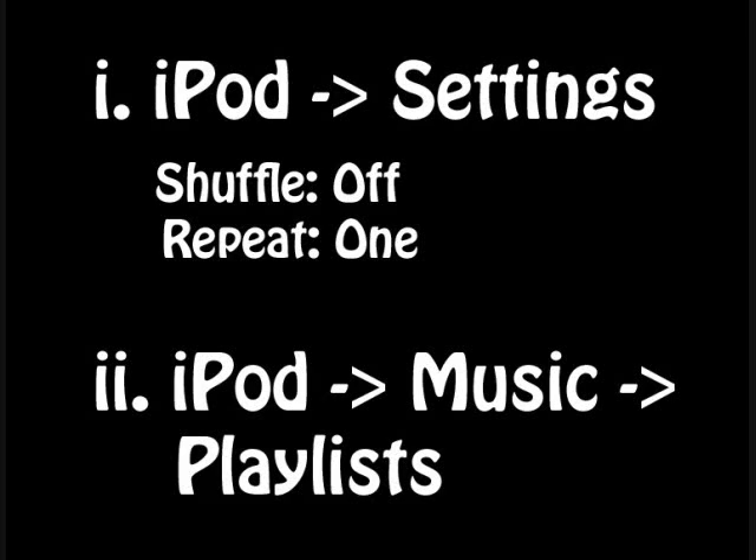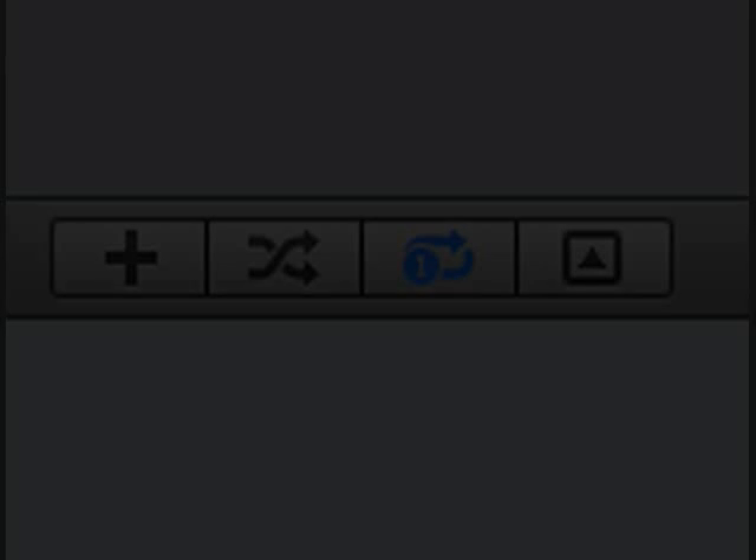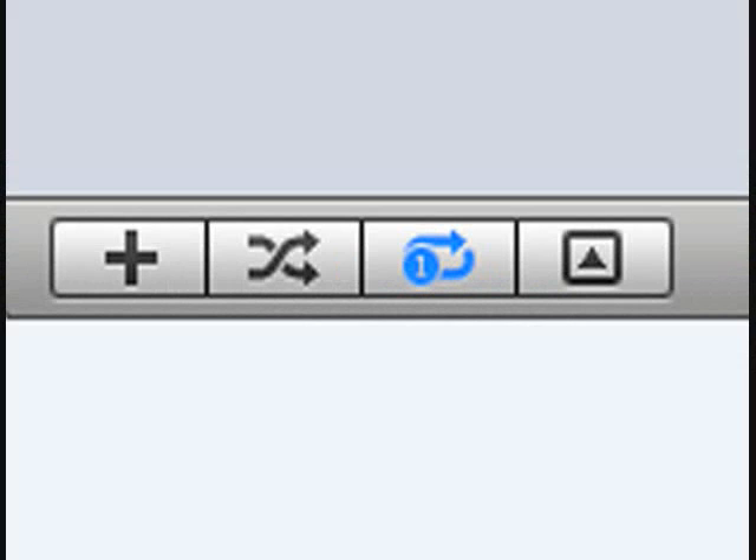Then go back to the iPod menu, select Music, Playlists, and choose the exercise you want to play. If you're playing through your computer speakers using iTunes, the shuffle and repeat settings are in the lower left part of iTunes. You want shuffle off — it's not highlighted in blue — but you want repeat on, and you should see a little number one, which means it's just going to repeat that one MP3.